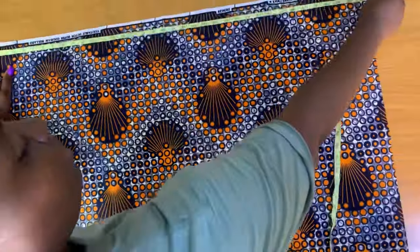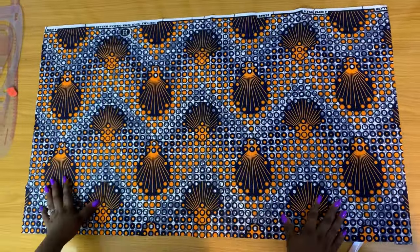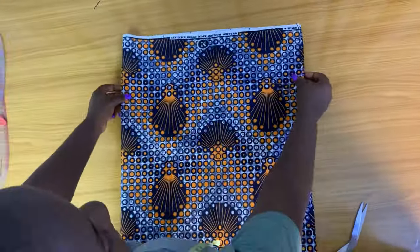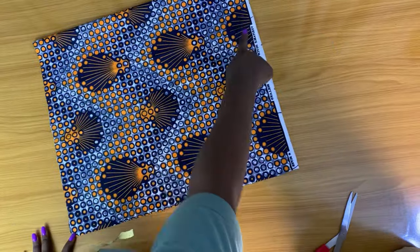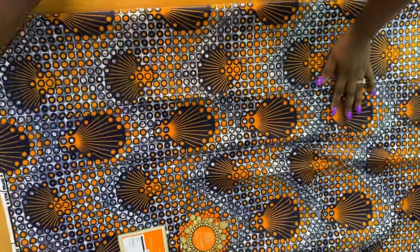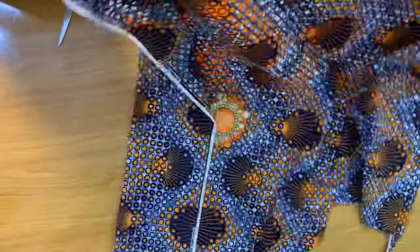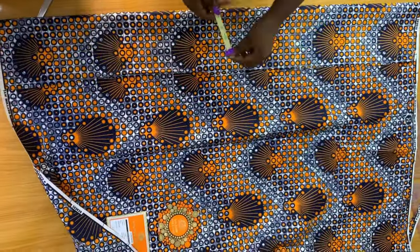Hey guys, welcome back to my channel. I'm going to teach you how to make a bow. I have a rectangle measured around 38 by 22. I'm folding it from the 38 by 22 side in half, and I'm going to sew it, but before then I'm going to go ahead and add in my interfacing. Then I'll cut out the belt side of the bow.